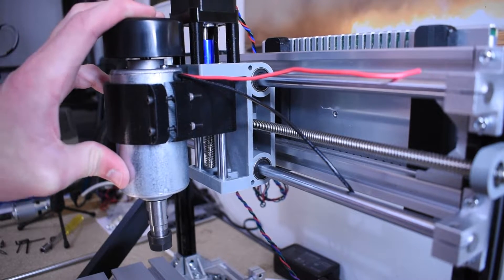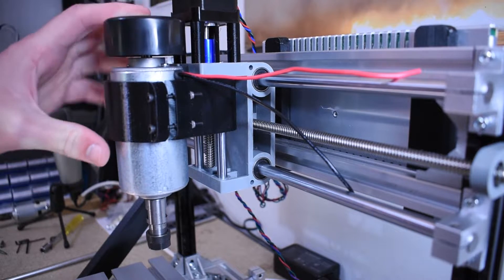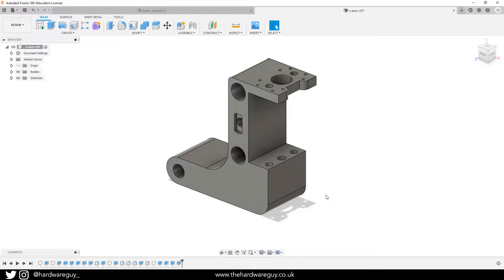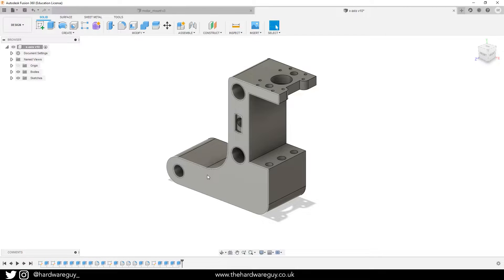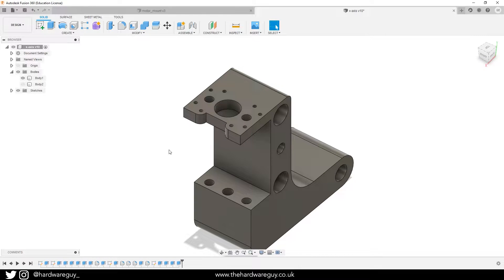We can compare before and after once I've added the third rod and I'll let you decide whether you think it's worth the upgrade. So this is my redesign of the x-axis — it's relatively similar to the stock one. The only difference is I've added an extrusion at the back to allow for that third rail. This L-shape is going to provide a lot more stability and make the whole carriage more rigid, hopefully eliminating a lot of that wobble we saw at the end of the spindle.